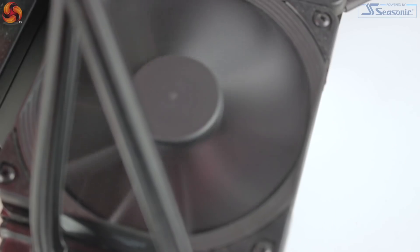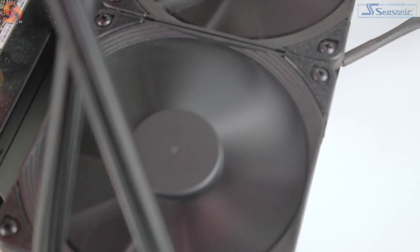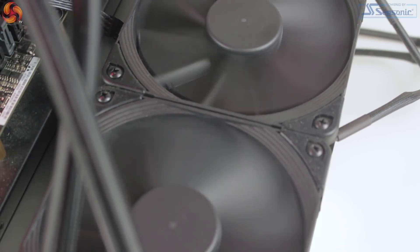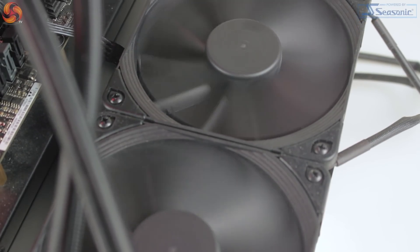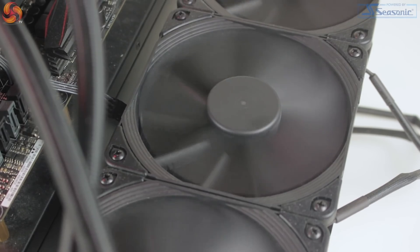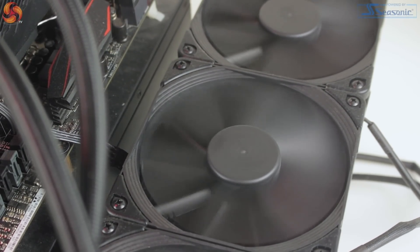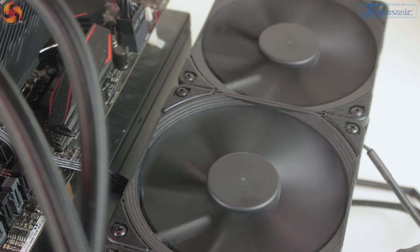Firstly, it follows a very similar construction to previous coolers from, say, Corsair as it is produced by Asetek, along with a really heavily redesigned CPU block. Secondly, it features a full array of Noctua fans. Noctua being a somewhat benchmark for performance fans, it's great to see that rather than go at this alone, Asus have elected to consult a leader in the field to achieve hopefully great performance.